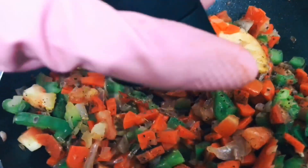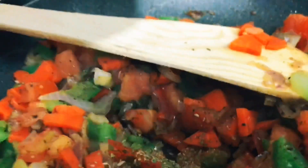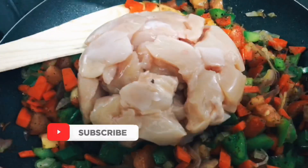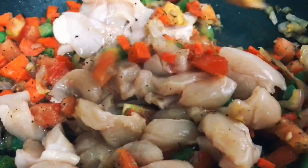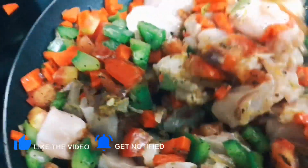If you use the capsicum, you don't need to mix the chicken in this way. Now mix the chicken in. Then mix the chicken in this way and let's mix this all up.